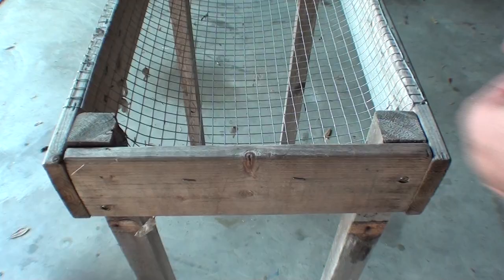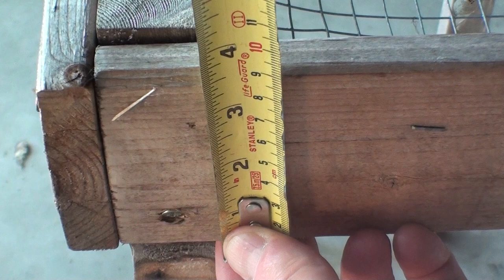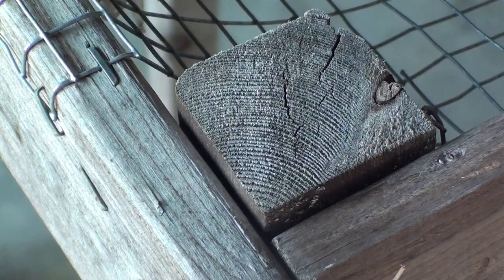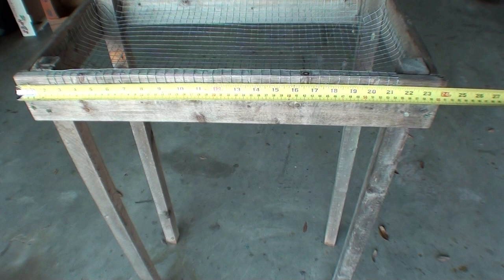It's 3 feet tall, 13 inches wide, and the length is 2 feet. The box was made with 1 by 4 stock. The legs are 1 and a half by 1 and a half. I use half inch wire mesh for the body.